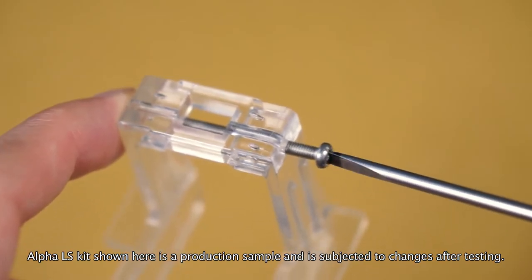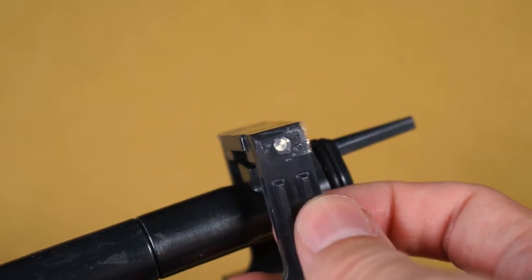We have replaced the boat sled pin with a screw. Now it is secured snugly without the need of using tape.